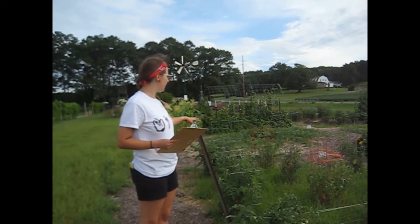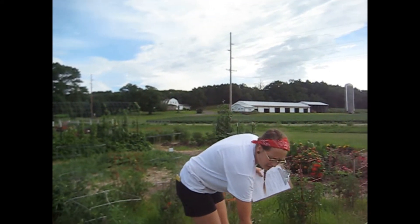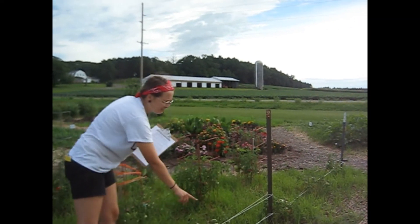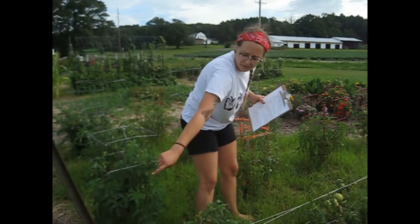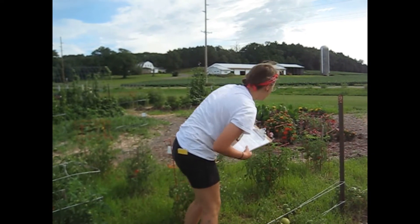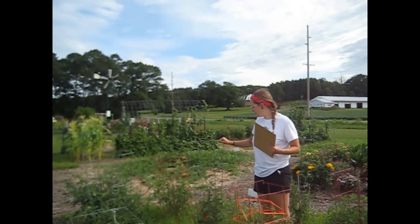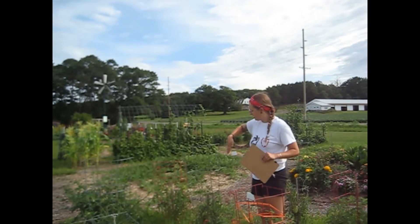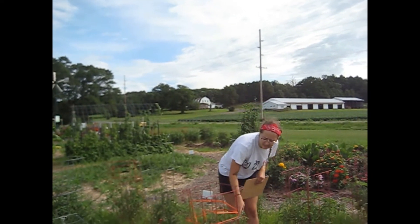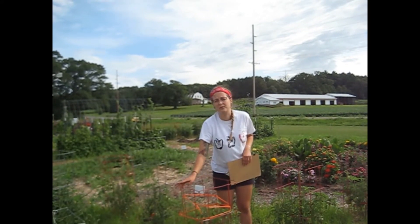Here we have our tomato varieties with a couple of different trellising techniques. This is called the Florida weave — you take the string and weave it around each plant, and as the plant is growing you can add another layer, weave it back, and it props up the tomato so it can continue growing and holding onto the heavy fruit. Another trellising technique is using cages. This circular one isn't my favorite because the spokes turn into each other and it can be difficult to get into the ground, but these square ones work great because you can fit your hand in to do pruning or picking and they hold into the ground really well.